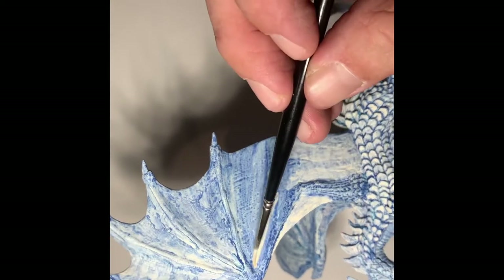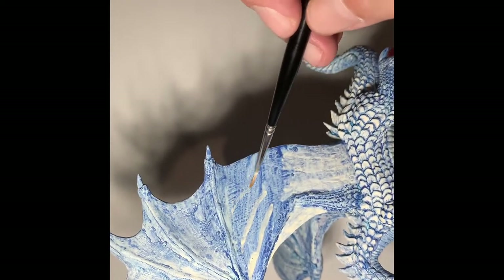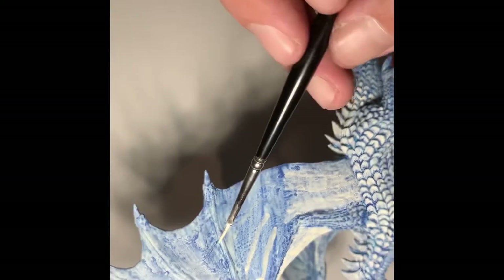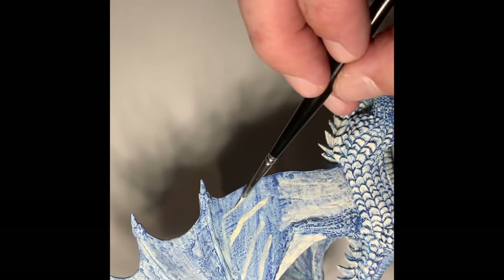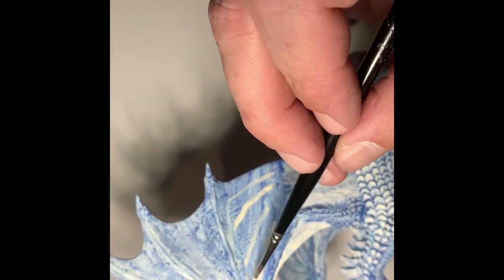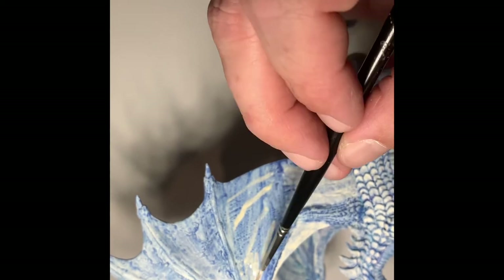Going along the ridge here and just putting in some of those good lines, filling in a little bit.